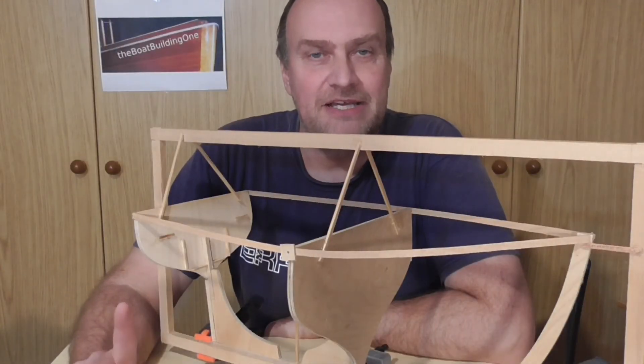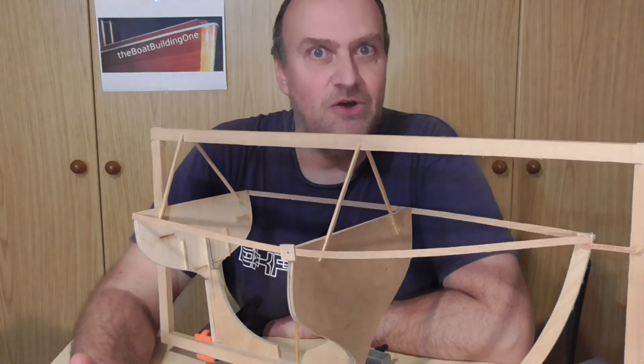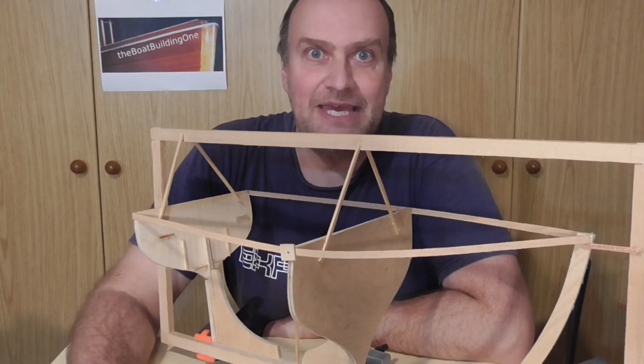That looks very promising. I can already see that the plank is now with its furthest distance at the main station. So that part worked, and now I wait for the glue to set and then there will be some more planking.